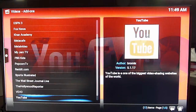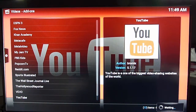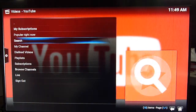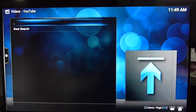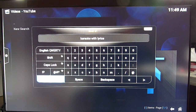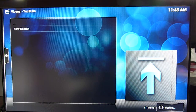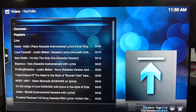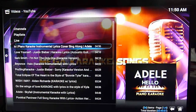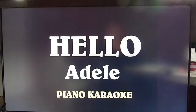So you can watch YouTube and you can search for karaoke. You have a whole bunch of them and you can use this to sing.